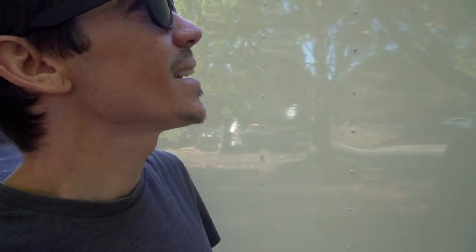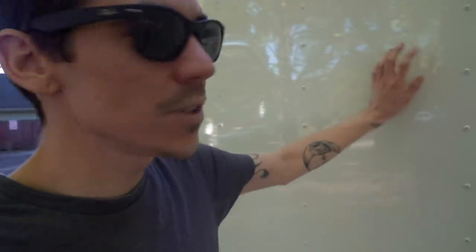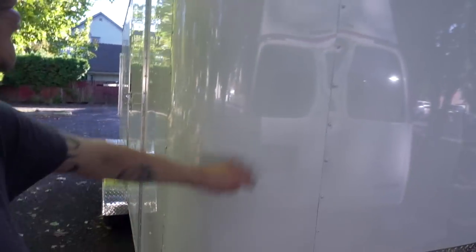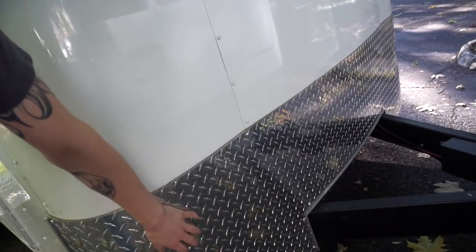The VHB tape style would be extremely hard to remove if you got damage — like if a tree hit the side. So I didn't want to go that route; the bolted panels seem easier to repair. Also, you can get diamond plate down at the bottom, which I'd definitely recommend since rocks are going to kick up and hit there.